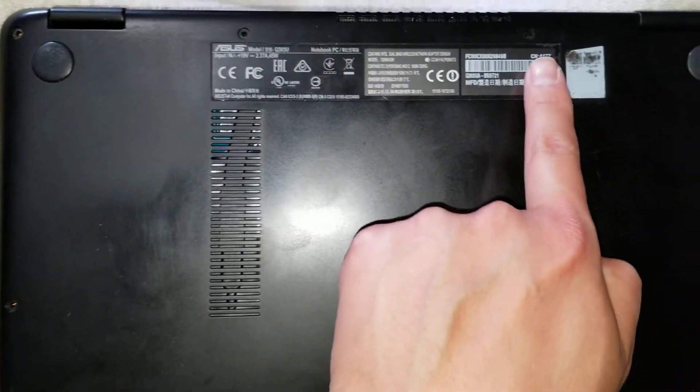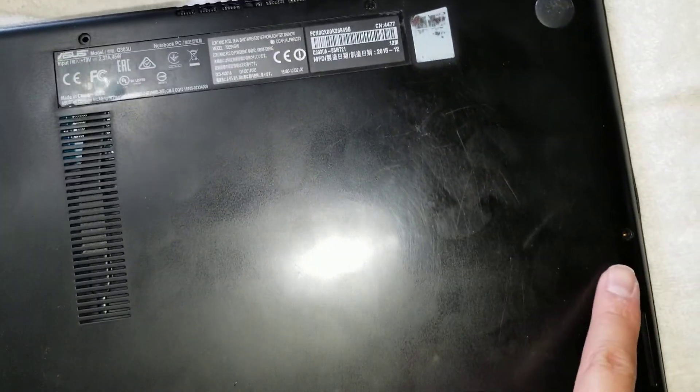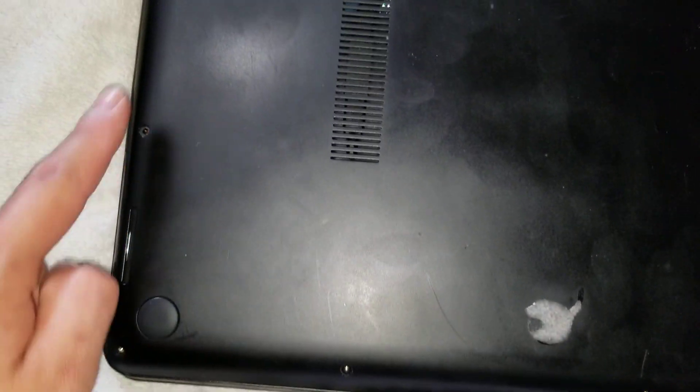There are ten screws total: one, two, three, four, five, six, seven, eight, nine, ten.